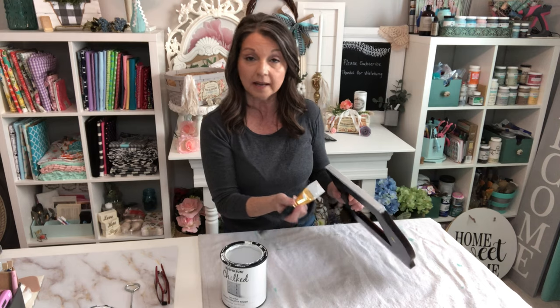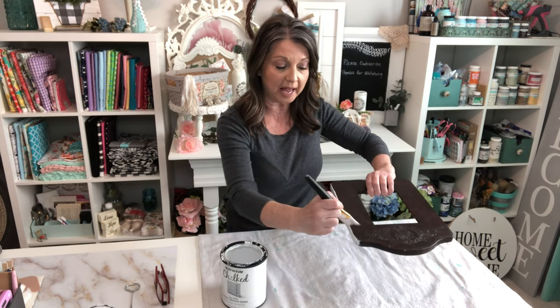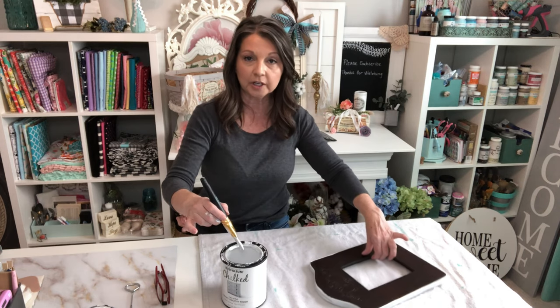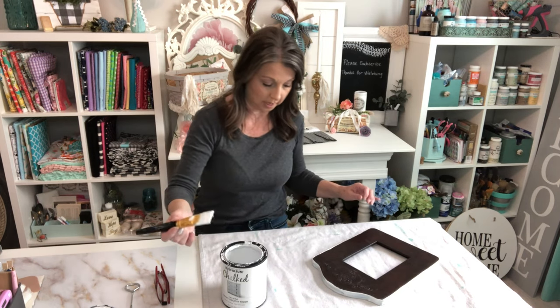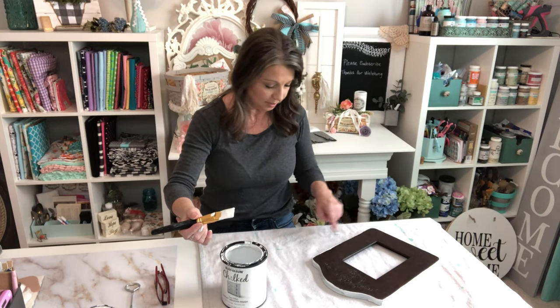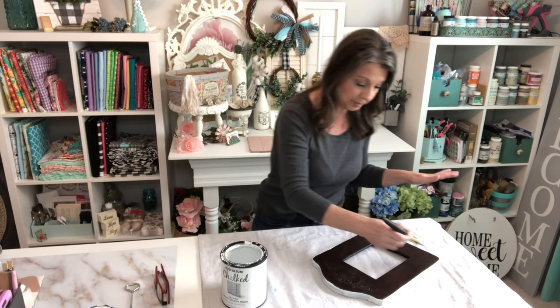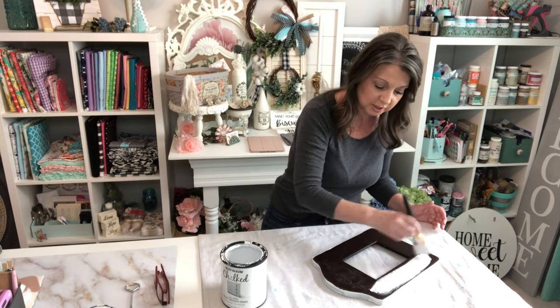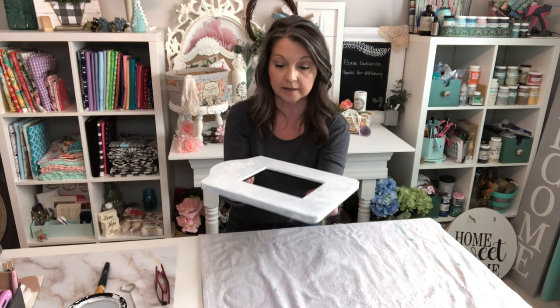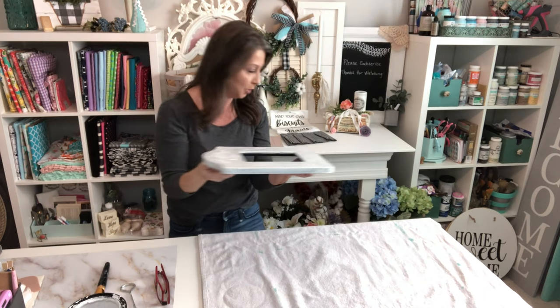I like to start on the sides — that way you can come back and smooth everything out on the top, and it just really looks good. Now that we have those sides painted, we're going to come back and do the top and smooth out. There's usually a little ledge of paint left over from painting the sides, and when you come back over the top last, you can smooth all of that out. Now we're going to set this off to the side and start on our next project.